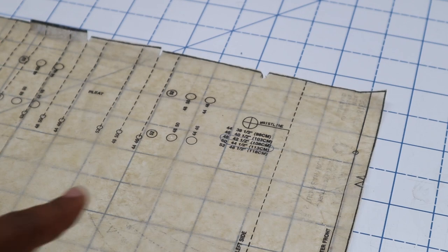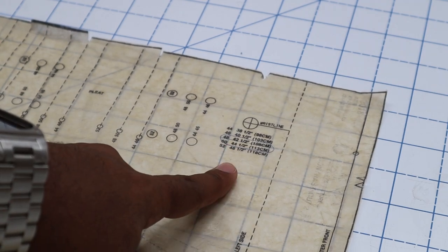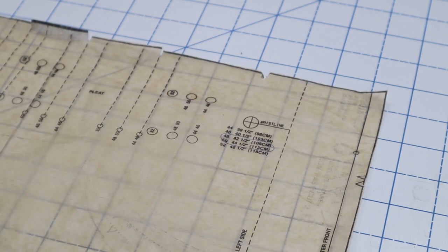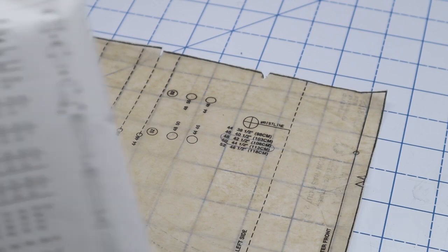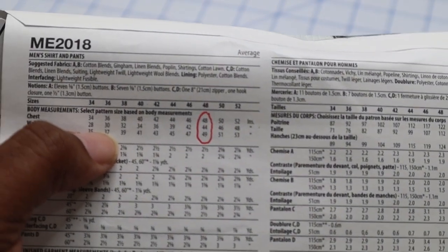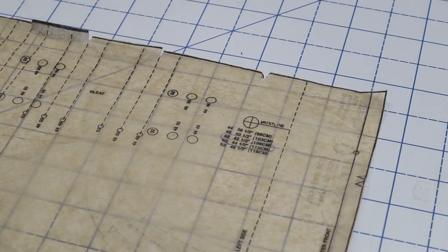One great thing about this pattern is that the sizing is marked for the waistline finished garment measurements on your pattern. For me, I decided to go up a size to a size 50 to accommodate my waist. That is something to pay attention to — you might see all of the different sizing on your actual pattern. I decided it might be best to go up a size, so just something to check out before you get deep into cutting your pattern.